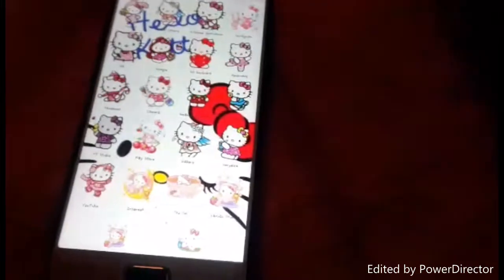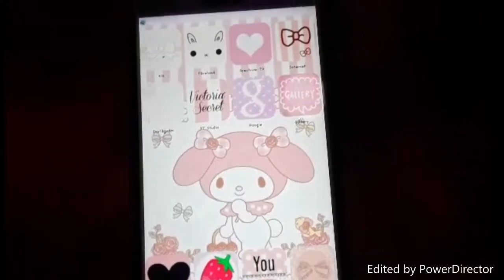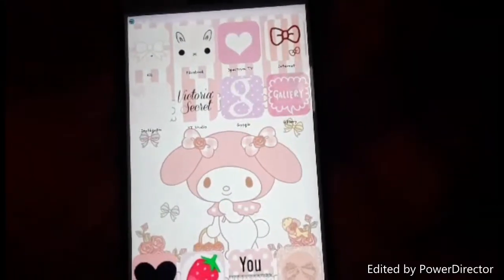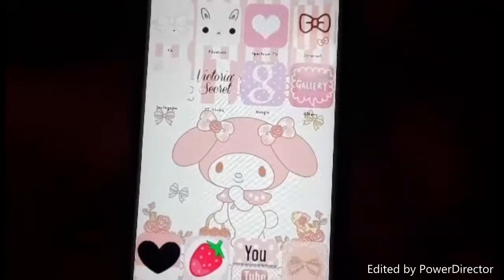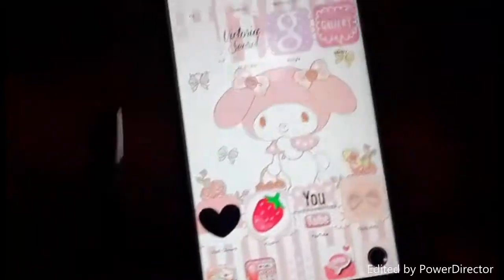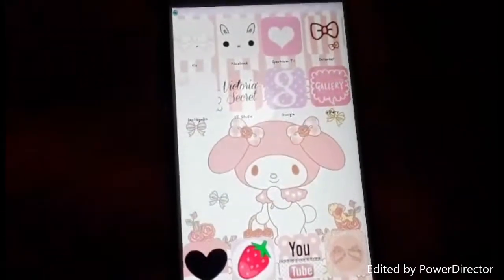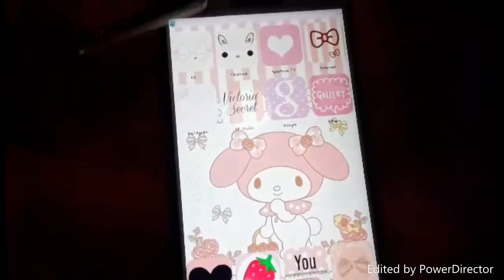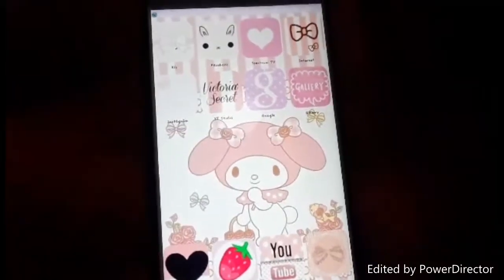I'm going to skip ahead to where my phone has a new theme. Here is the finished theme - I think it turned out really, really well. My other page still looks the same, but you guys can see the pink status bar, the camera, and all that kind of stuff.